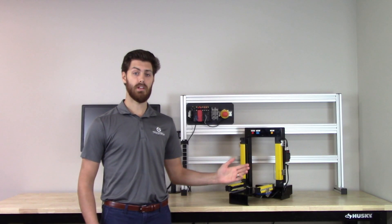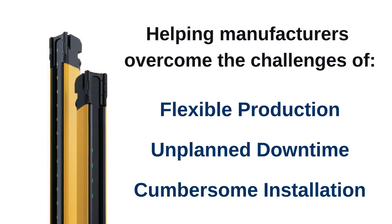These light curtains were developed to help manufacturers overcome the challenges of flexible production, unplanned downtime, and cumbersome installation.